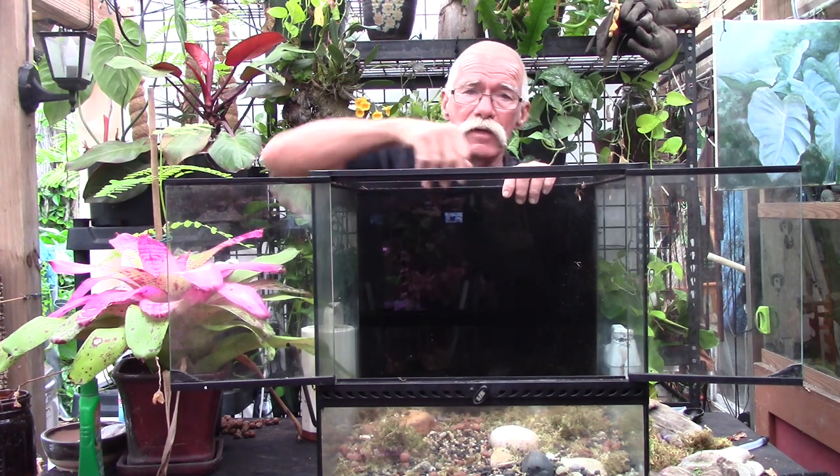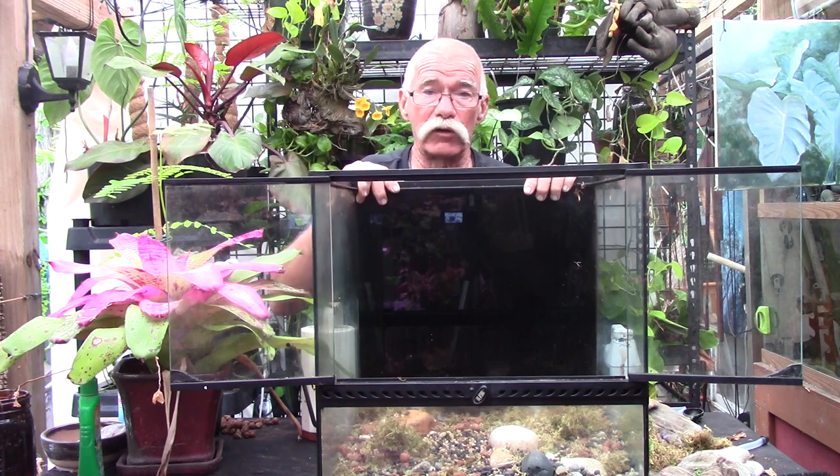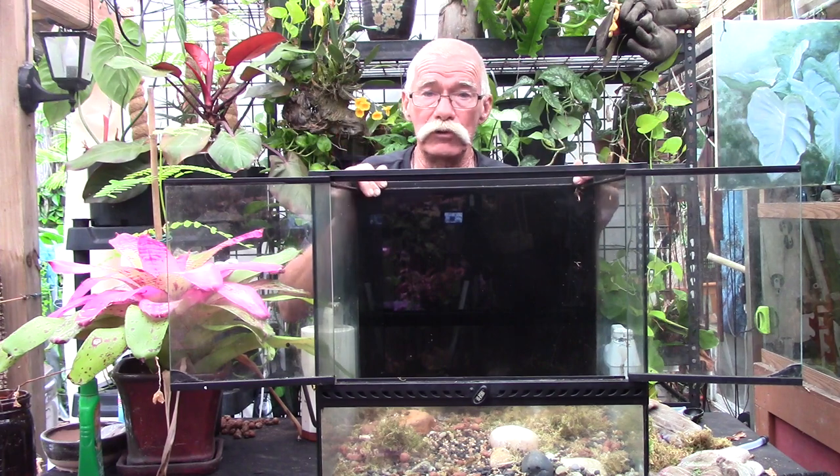Let me show you what we're going to be using today. This has an open front — you might call it an aquarium, but it's really a glass enclosure. I'm using it because it's easy to show you without glare. You can use an aquarium if you want. I'd suggest starting with a 10-gallon if you want something small and manageable — just size down from what we have here.